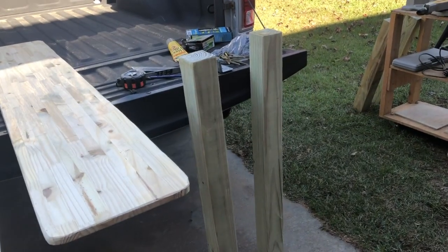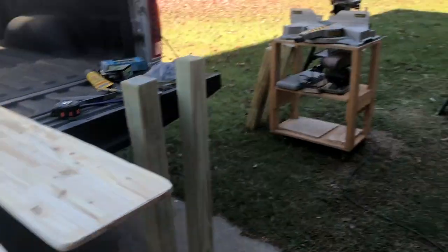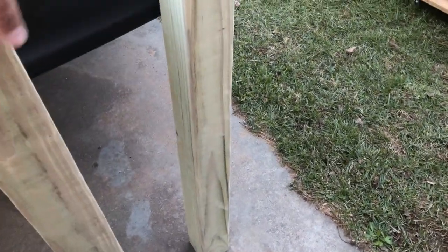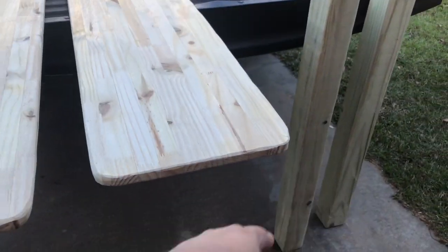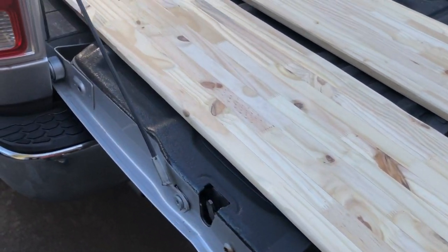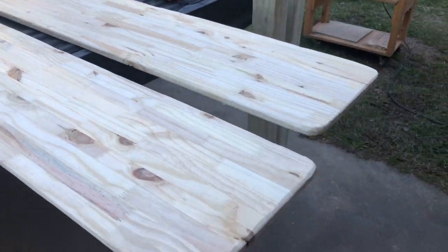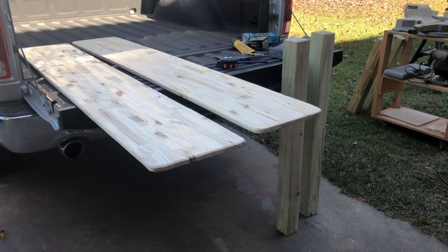We cut these at 42 inches, then used the grinder to grind off the sides so nobody gets snagged on any splinters that tend to spring up when you're dealing with cut wood. We also rounded off the corners of this board with the angle grinder to cut down on splinters. Now we're going to fashion it up, frame it together, and see what it looks like.